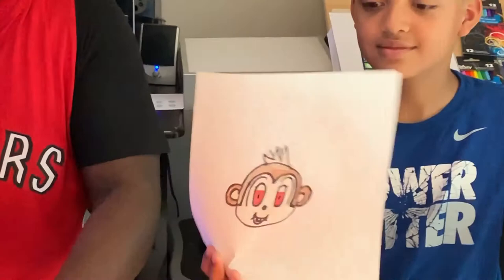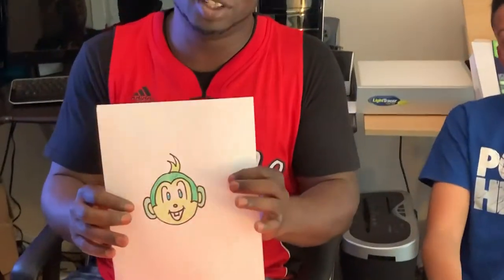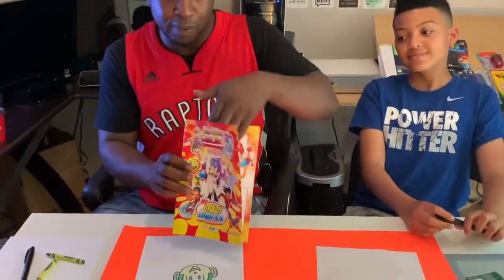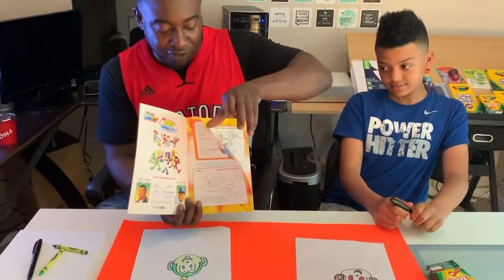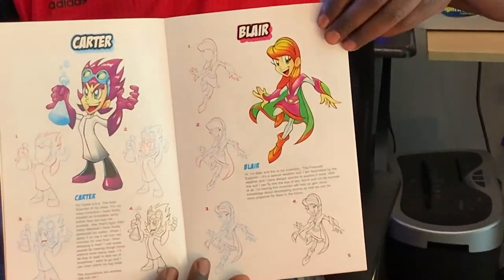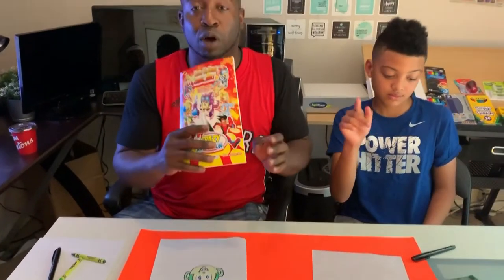Now we have our monkey character - it's awesome! Let's see what you did. I've got my little monkey over here, looking pretty good! For our first 100 YouTube subscribers, we're actually gonna be giving you one of our very own books called 'Learn to Draw Comic Art.' It shows you step-by-step how to draw a bunch of different characters. Subscribe to our YouTube channel - the link is at the bottom.